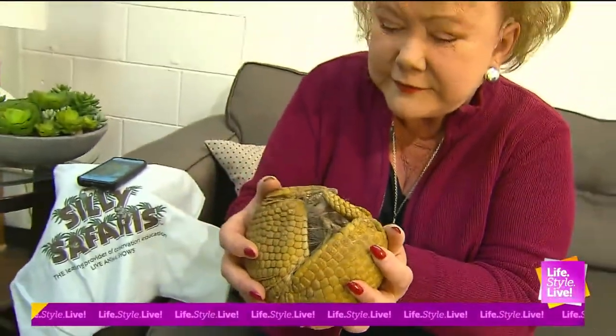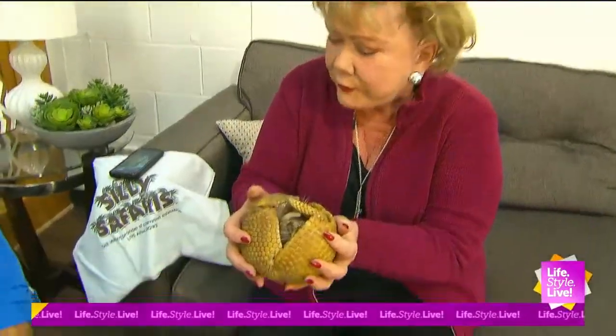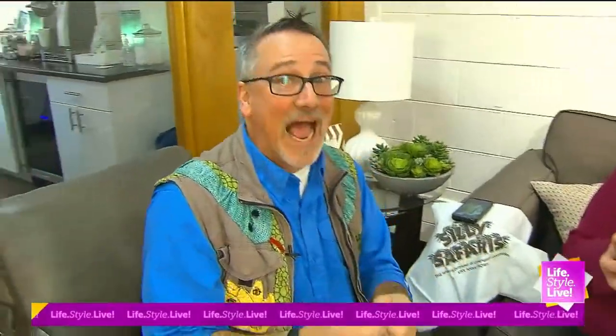Isn't that great? Isn't that something? And this hard armor — it's kind of like your wonderful fingernails, without the pain, right? Tell me where they're native and what they do. Armadillos are definitely on this half of the planet, so they're a very new world animal. In our country, we have the nine-banded armadillo. The three-banded has a third less calories than your nine-banded armadillo.